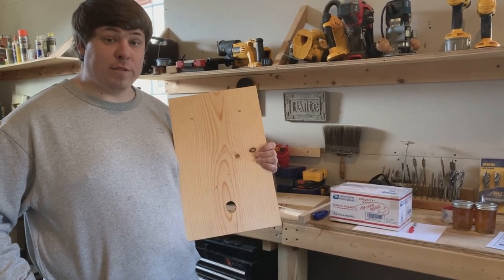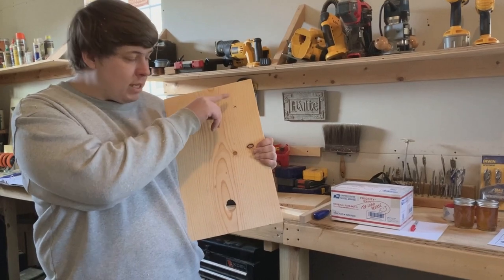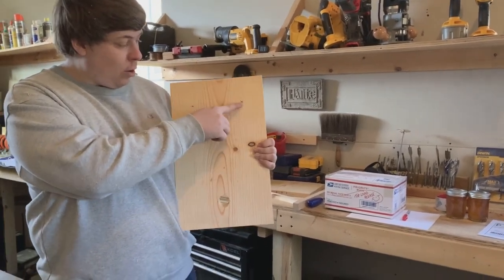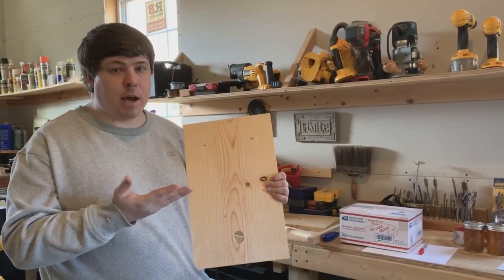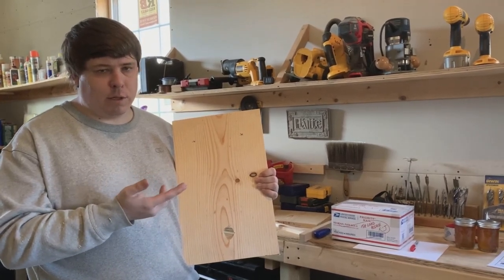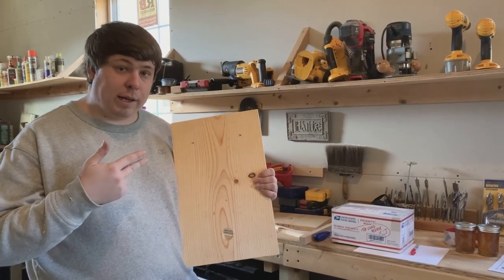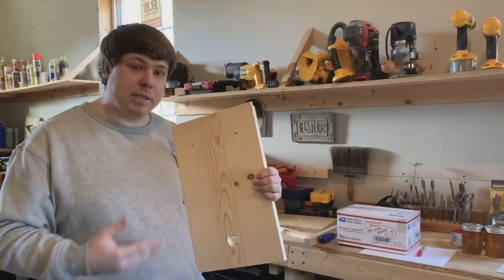Now we need to create holes for ventilation. Go three inches from the top and two and a half inches from each side — one hole on each side. I use a three-quarter inch paddle bit, but it's up to you how big you want to make it. Same as before, whenever you're drilling angle it upward so no rain will get inside the swarm hive.